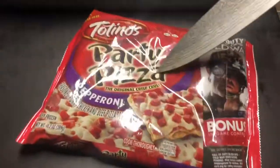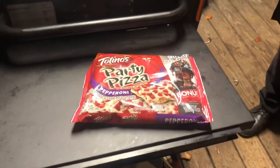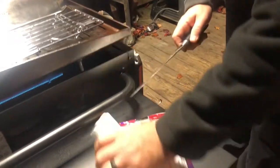So what we've got today is we're going to do Tortino's party pizza. This is those cheap $1 pizzas that we find in every frozen section — you can find these at your gas station most of the time. We're going to open this guy up and stick it on the Blackstone.